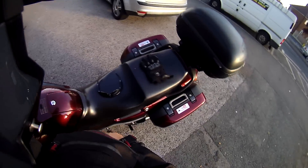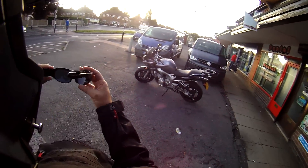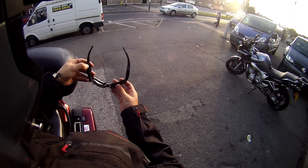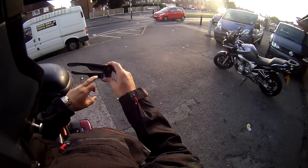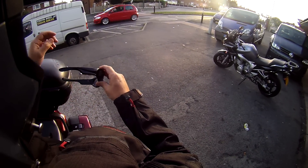Right then, let's give these a try. I've actually found some sunny weather, so let's turn these on. Press and hold that button at the bottom — it gives me the ready to go — and then press record. And there you go, it's flashing red, recording.